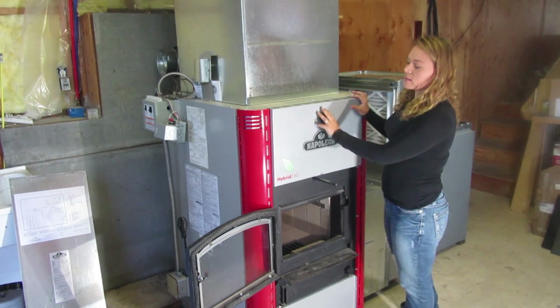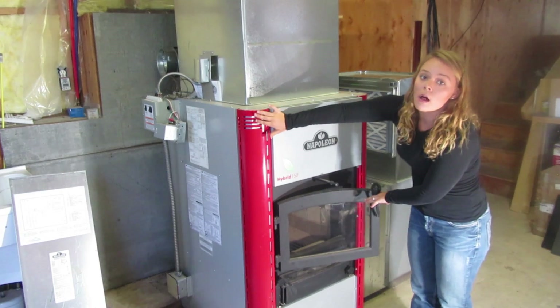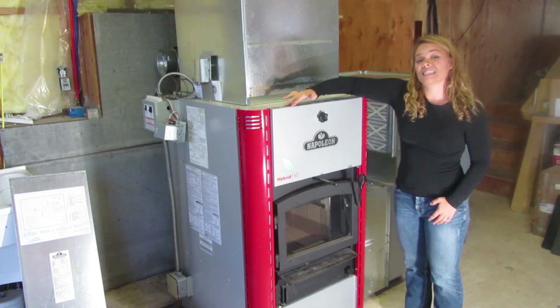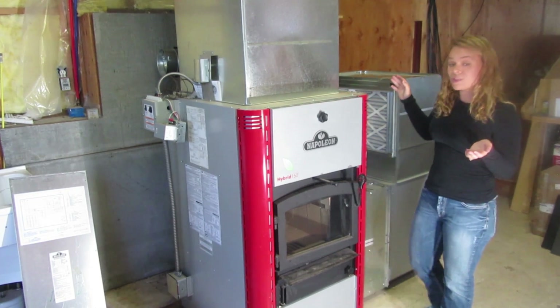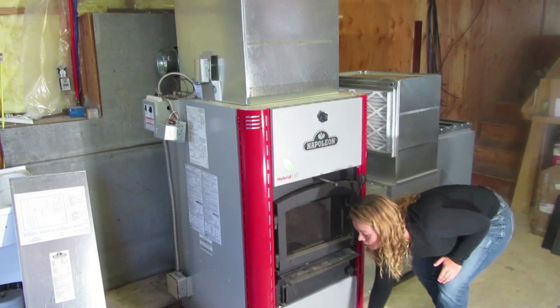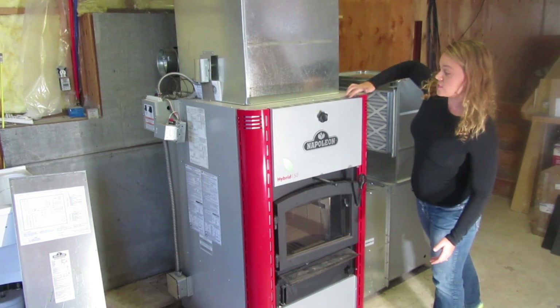As you can see on these panels, there are multiple air openings, and this top panel here has complete air vents. This allows the unit to operate as a convection system. This is what we call a downdraft unit — the cold air goes down and then the hot air rises up and out these vents.